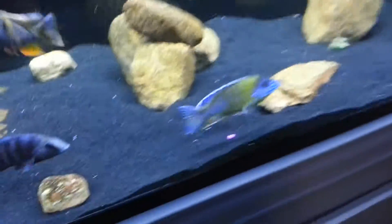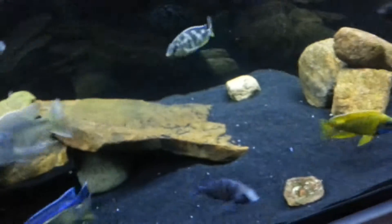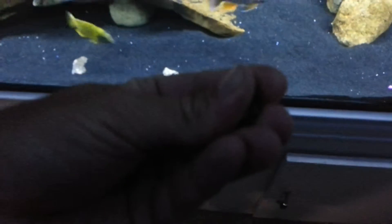With all these guys now, I do the smaller pellets first — just give a little pinch of that — and then come over and, since I got the bigger ones, let them get some bigger food here. I don't get a whole lot, just a little pinch. Kind of spread it out so they don't smash into each other.